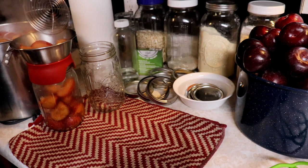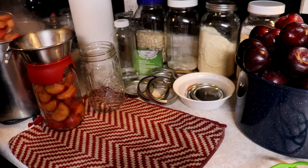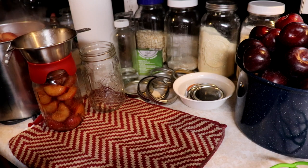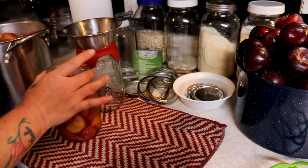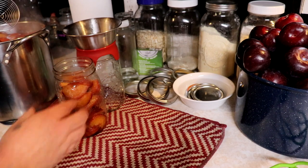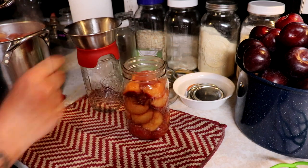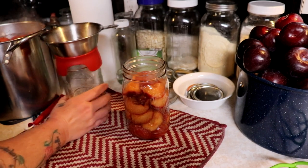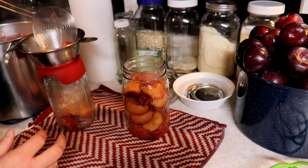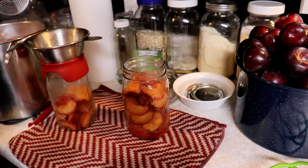I have way too much juice for this amount but I'm doing a big project. We just want to fill these about right to the glass rim, which is about one inch headspace. You can shake these down a little to fit more in. I like to do two jars at a time and leave the rest of the jars in the canner — that way everything stays super hot and you don't have to worry about that.